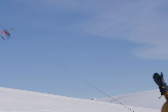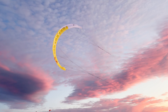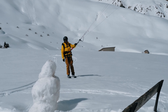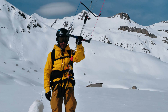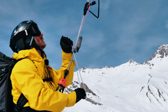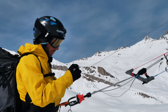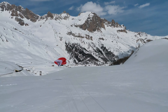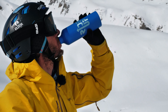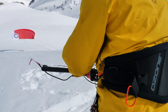Our unique internal re-ride release system delivers unbeatable security and convenience, making long days on the snow safer and more enjoyable. I'm not in an emergency, so I will use my fifth line over my bar without raising the chicken. The fifth line works super well — as soon as you get less than one meter of line in your hand, your kite just lands perfectly. I love it. To launch your kite, pull on the front line and push your bar.